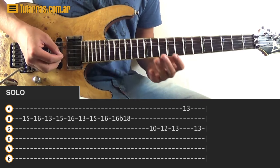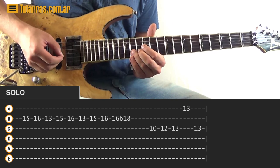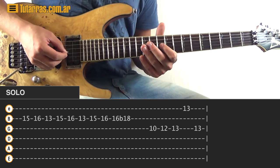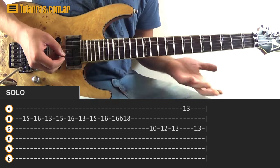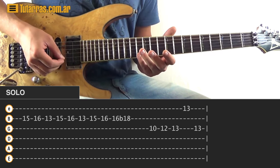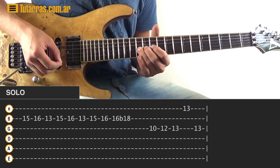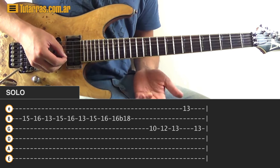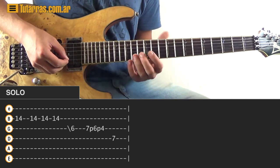To finish the section, we go to the G string and do ten, twelve, thirteen, then go to the E string and strike thirteen on the E and thirteen on the G. Now to finish, we go to the fourteenth fret of the B string and strike the fourteen three times.